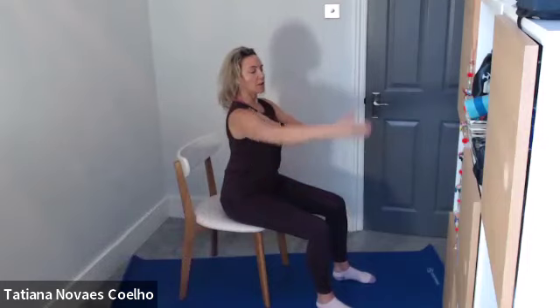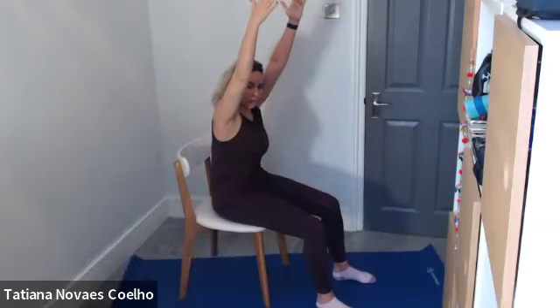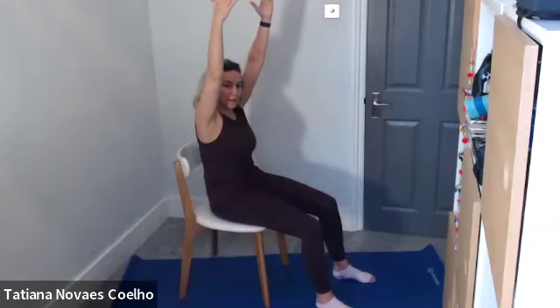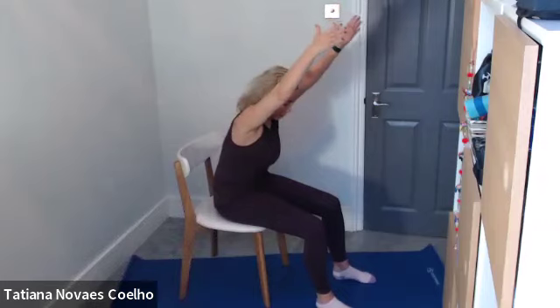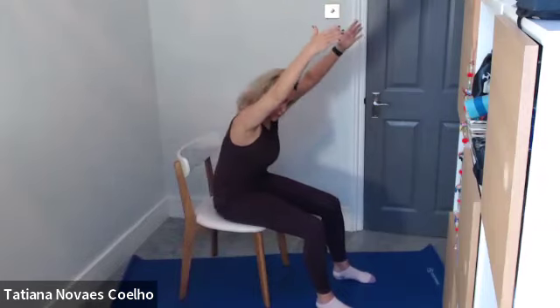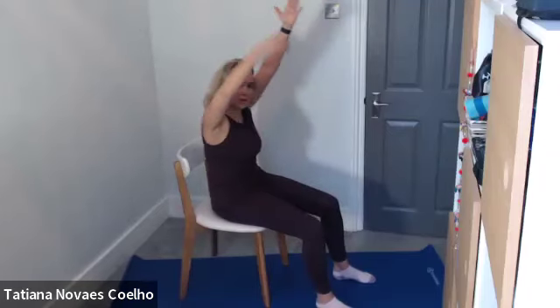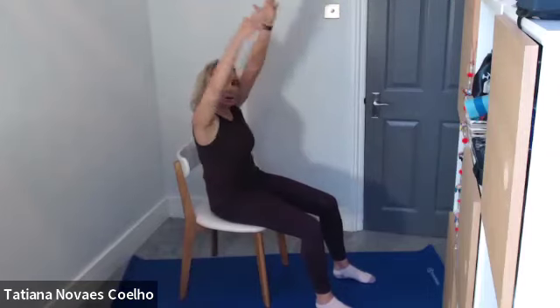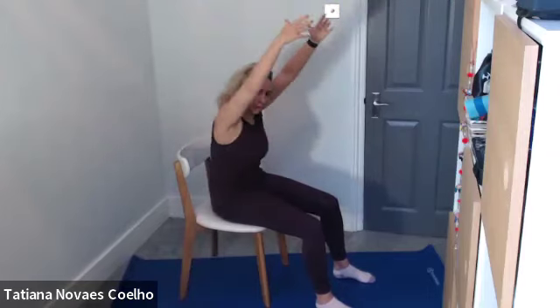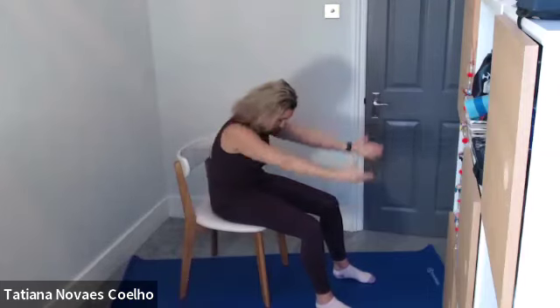Now lift up. Take one arm up and then the other arm up, and go into the C curve. Take it back and then forward. Continuing for six repetitions, drawing the tummy in, really trying to get that abdominal connection. Good, arms down.